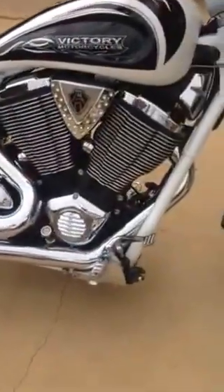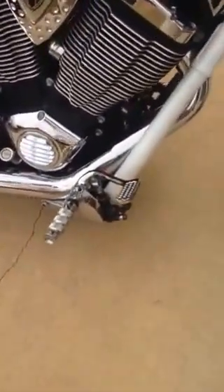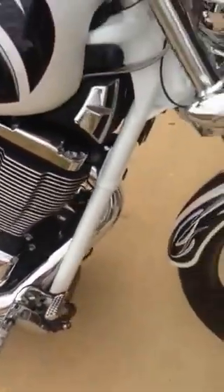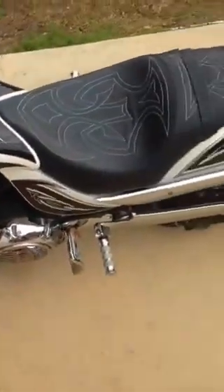The only things I added were the oil cap with the temperature gauge, the blinkers, and then obviously the tag bracket. So I want to show you the functionality of the rear blinker — this is pretty cool. I'm going to turn on the bike.